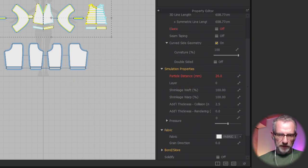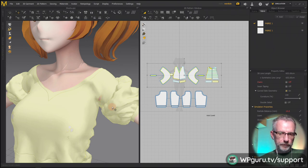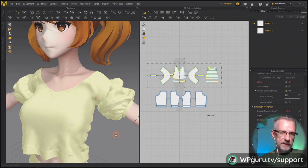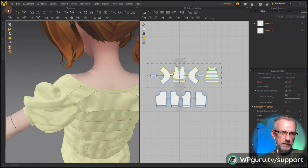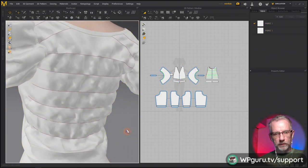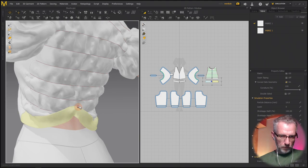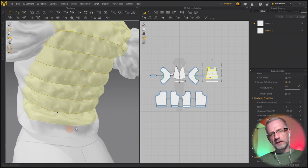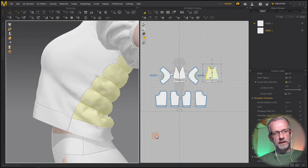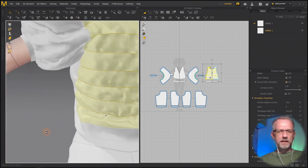Setting all to particle distance 10 will subdivide the whole mesh. Let's simulate again. There we go - that is a much, much nicer effect now. It looks closer to what I was hoping for - shriveled at the back, and it just improves the fit. The bottom bit is not elastic, and I'd like to keep it that way - or maybe just make the outside elastic for a better fit, but I don't think I'll do that.